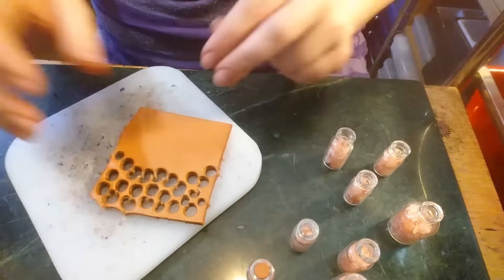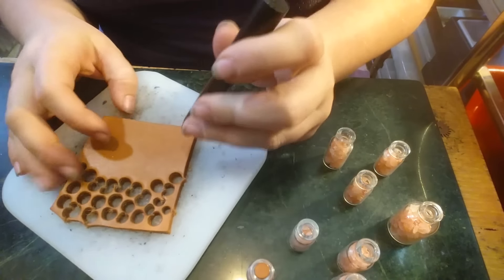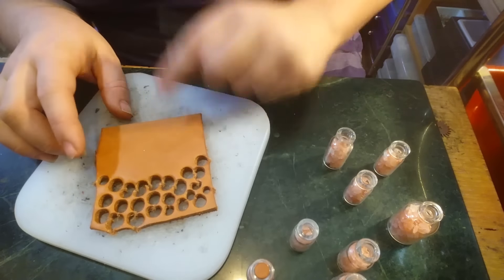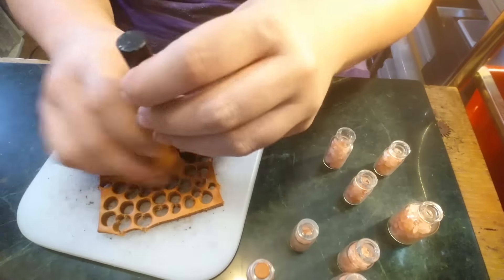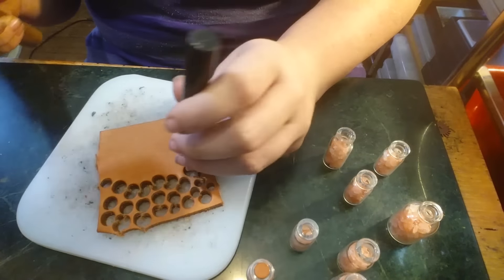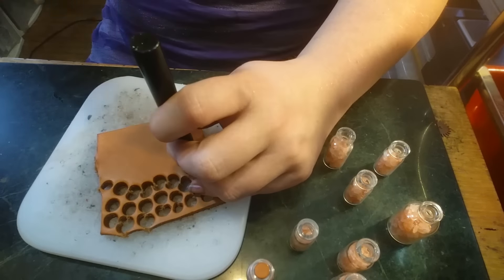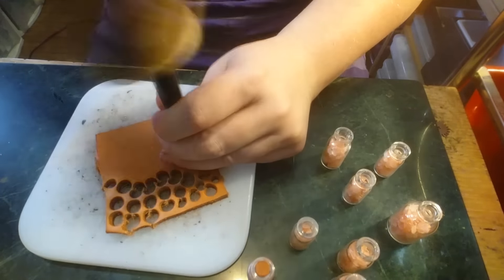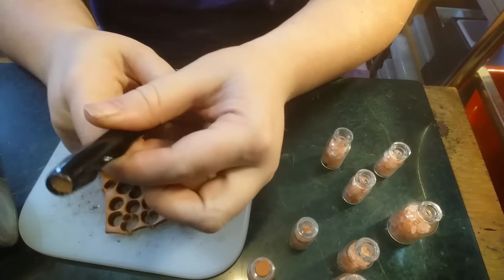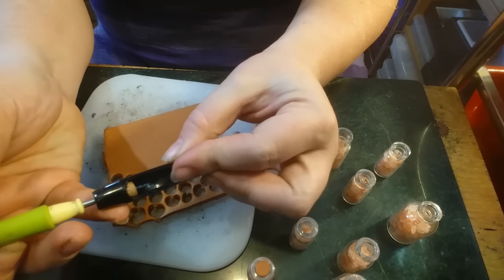So let's get down here so you can see what's going on. I have a very stable surface, a cutting board, and my leather — you can see I get a lot of use out of this one piece. I'm just going to place my hole punch, and then I have a rawhide hammer — you could use a rubber mallet, whichever you prefer. It's going to be kind of loud, but you want to get a nice clean cut. Then you can use a pen or whatever you have to just push that piece of leather through and save it.